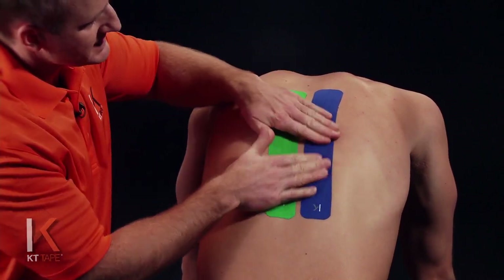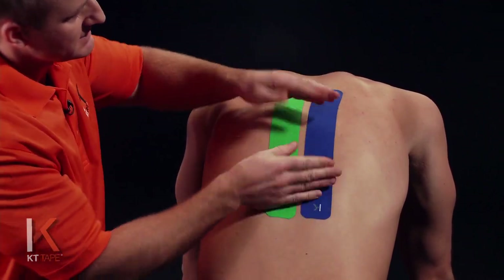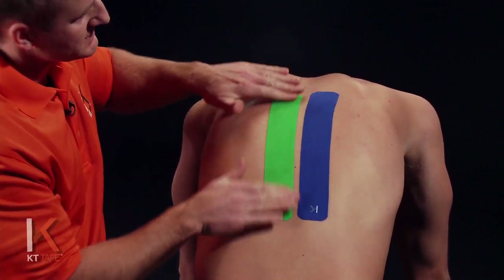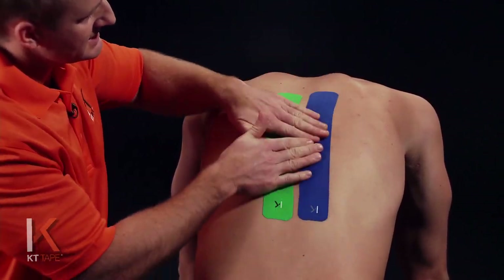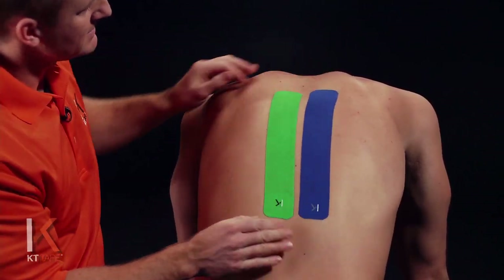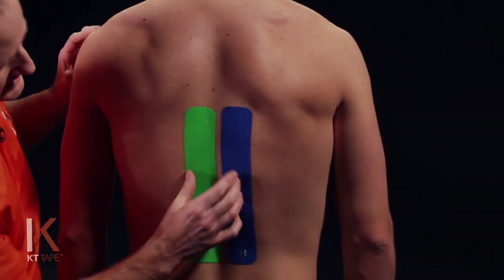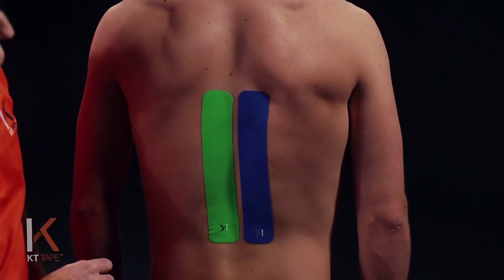So again, the anchors have zero stretch, the middle portions of the tape have 25% stretch. I'm just giving that a little bit of friction to create heat and activate that adhesive well. And from here, we can come up out of that position. You may have a little bit of wrinkling of the tape — that's normal, that's what you want to see.